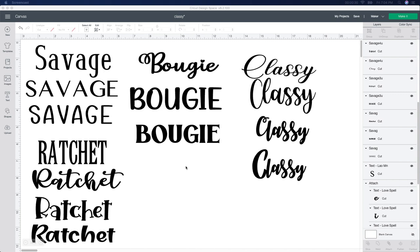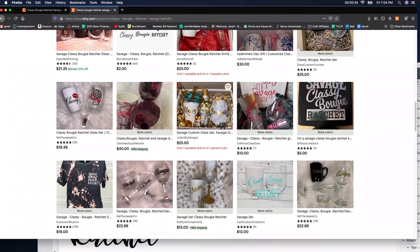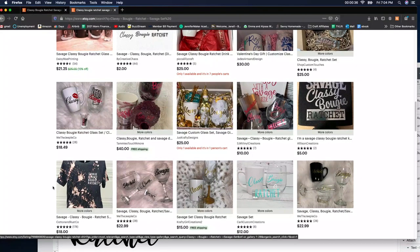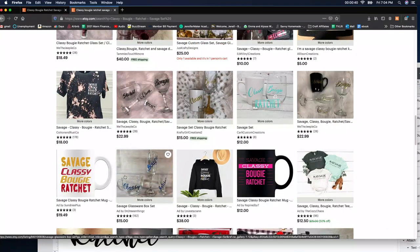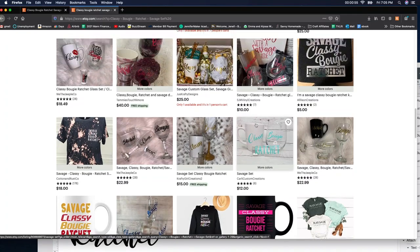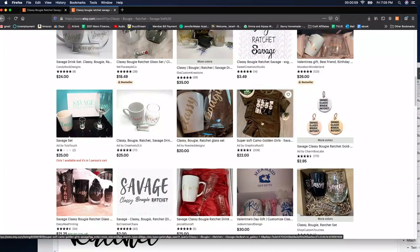So I looked on Etsy for some of these and I cannot believe how much they are going for. I figured what the heck, I'm going to try my own. So I have cups like these — they all came from the dollar store. I'm not really sure why the coffee mug is included, maybe if someone could let me know, but yeah, it's just kind of funny. I was looking at Etsy and I'm like, holy cow, this is amazing. Another thing I can try to sell.